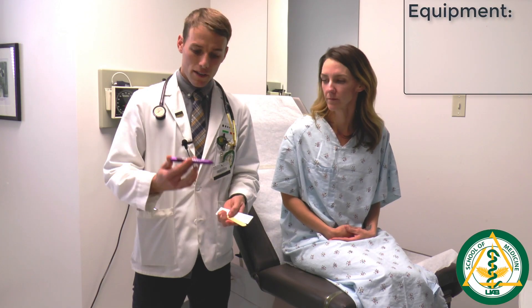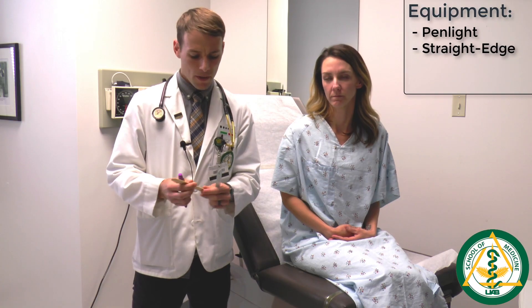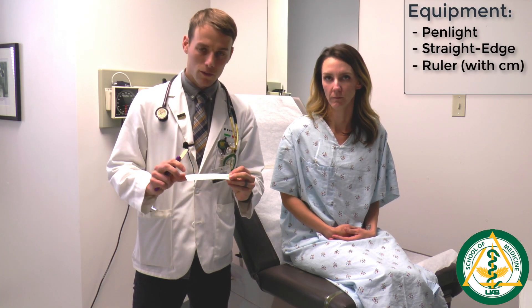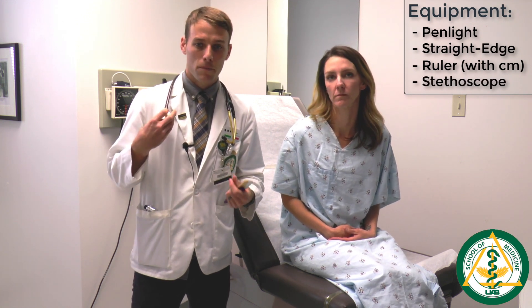Before you begin the exam, it's important to make sure you have what you need to complete it. I have with me a pen light, a straight edge which is just a tongue depressor that you can find in the rooms, a ruler with centimeters labeled on it, and a stethoscope with both the bell and the diaphragm available to assess heart sounds.